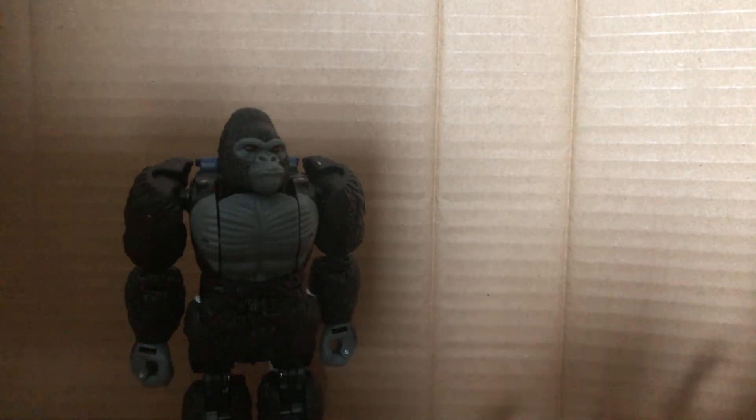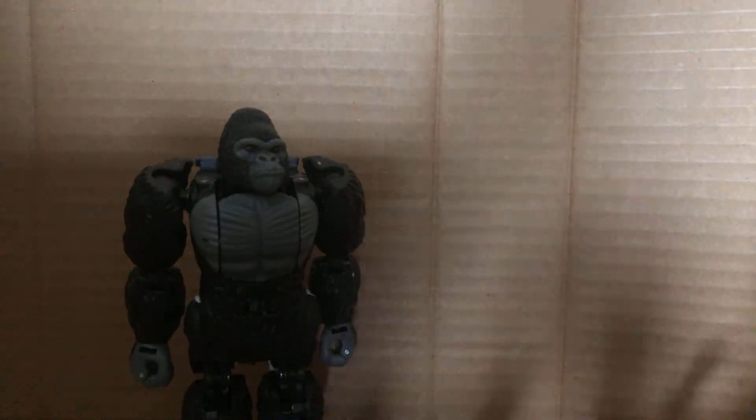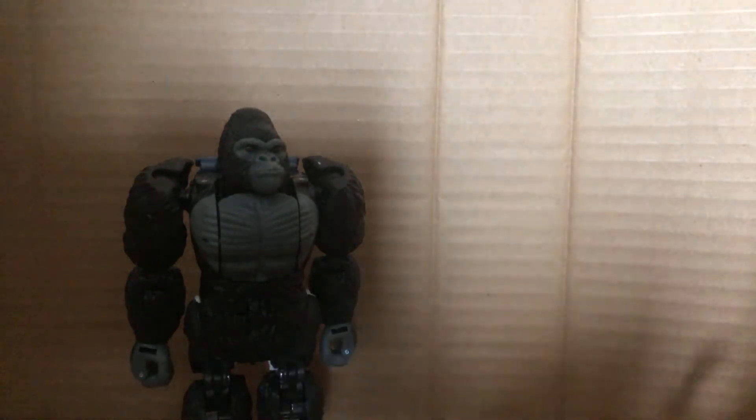I'm not going to go through much, but you can put the guns out in Monkey mode. I'm not going to do that because I don't see the point. You can see that if you put the head up, it's pretty hollow up there, but I think that's mostly because of the transformation.